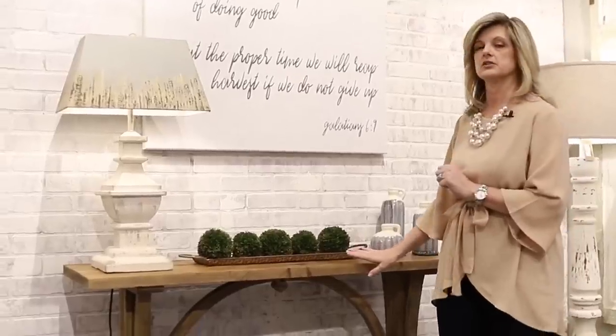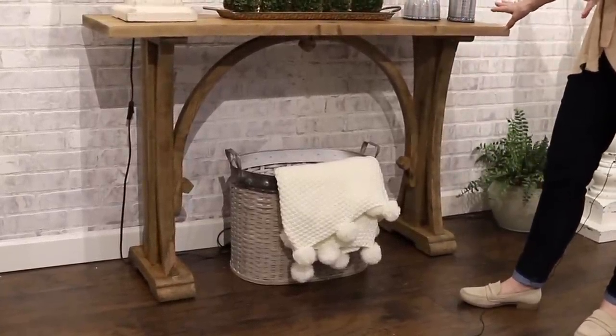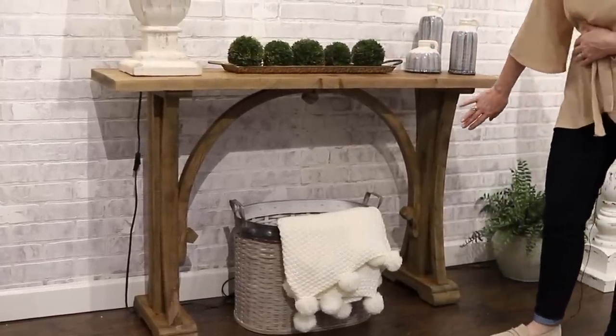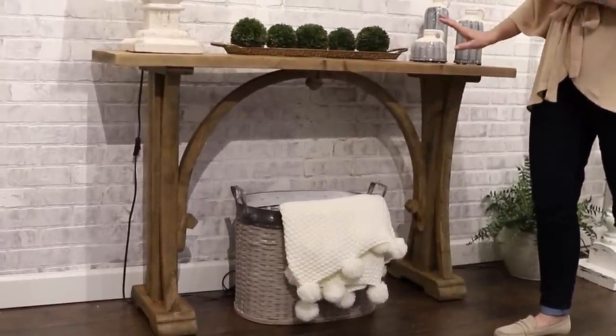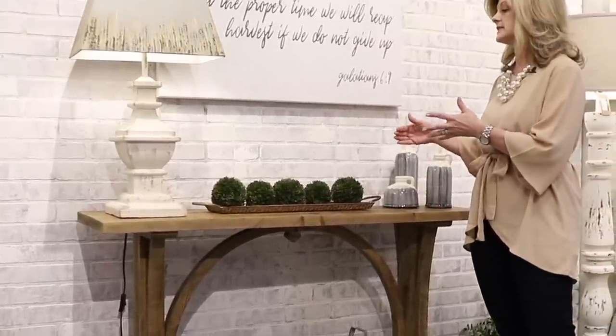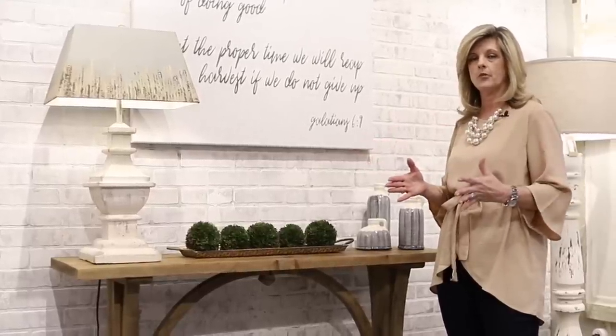First I'm going to start with the console, because that's the piece I would pick first. This is one of our favorites. One of my favorite things is the designs underneath the table — the arched look. It's just very different and very unique. Another thing about this console is it isn't too wide, so wherever you're placing it it's not going to come out from the wall.